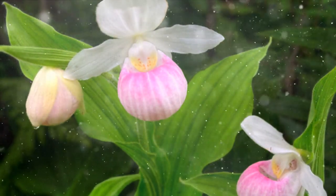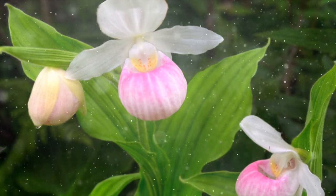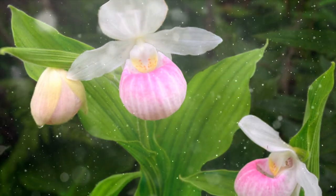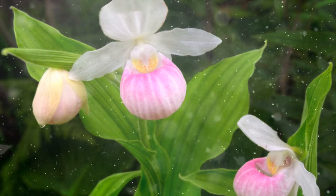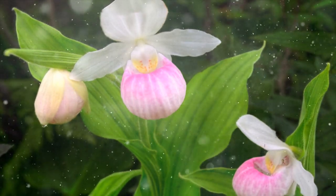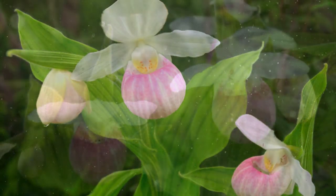Planting Depth: Place the orchid so that the rhizome, which is the thick horizontal stem, is at or slightly above the surface of the potting medium. The roots should be buried beneath. Keep the potting medium consistently moist but not waterlogged. Provide water when the top inch of the medium feels dry to the touch. Avoid watering directly into the pouch of the flower, as this can lead to rot.